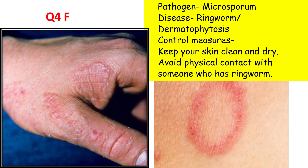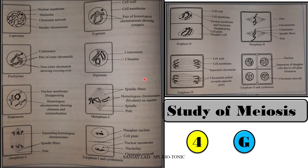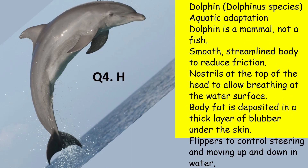Spot G is about various stages in meiosis — identify the correct stage and describe it in 2-3 lines. Please check the link in the i-section for further details. Only one stage will come for the spotting. Spot H is about animals adapted for aquatic and xeric conditions — they include camel and kangaroo rat as xeric animals, and rohu and dolphins as aquatic animals. Write any 2-3 points for their adaptations.